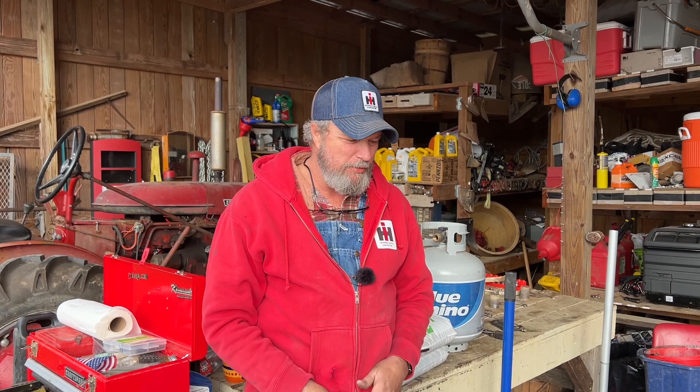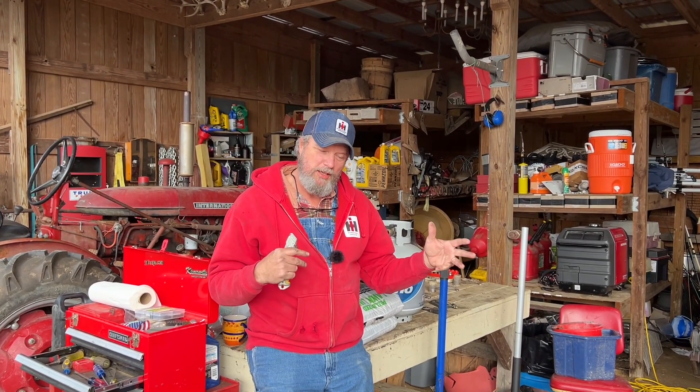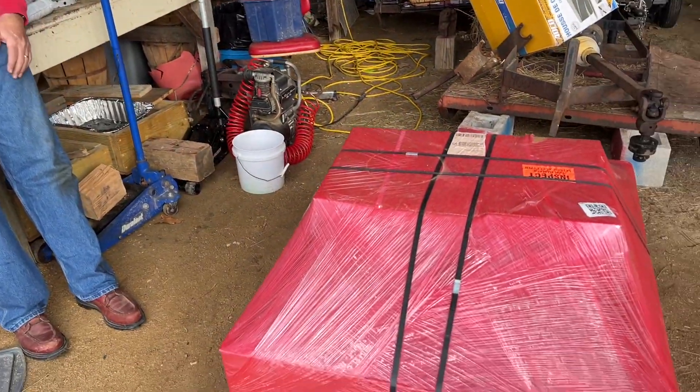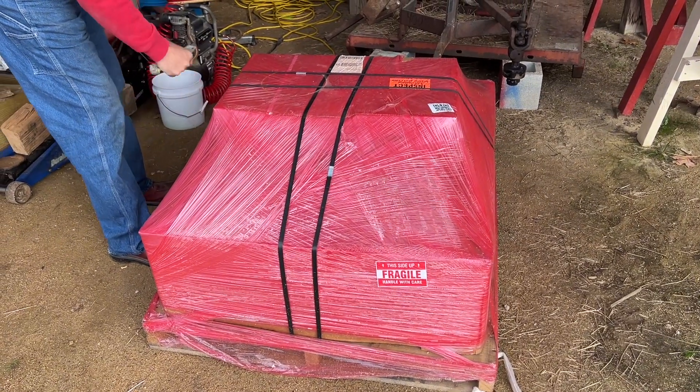We want to be in the dirt messing, but got a hitch today. Let's see if we can get it on the truck. Now this is not a how-to put a B&W hitch in your truck. This is JT West putting one in his truck, or Will and Joey putting one in the truck. So we've had it probably a month now. Let's break into it and see what we got.